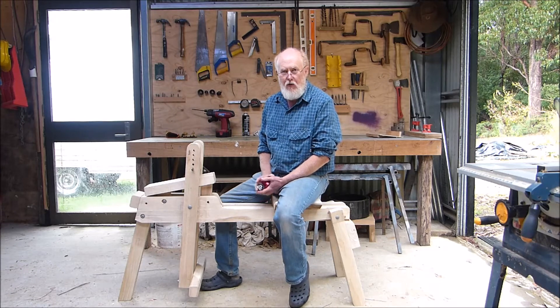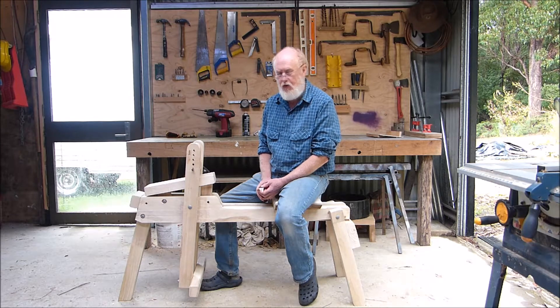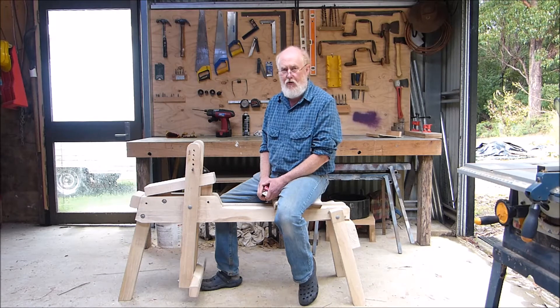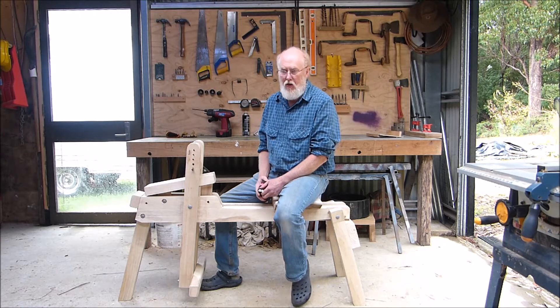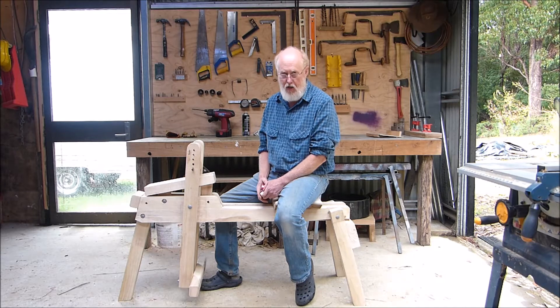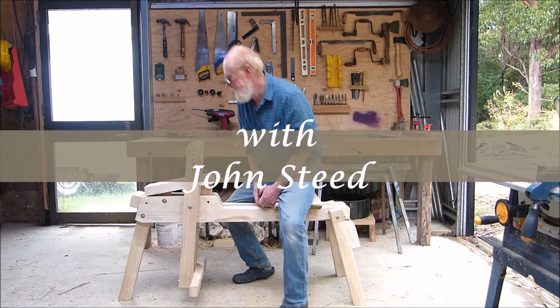This is a video response to a request for rough dimensions for this folding shave horse. I thought the simplest way to do it was a quick measure up. I'll emphasize that I worked from the Country Workshop plans, so most of the measurements do match those, and the angles certainly follow those plans, but there were some variations — so let's just have a look.